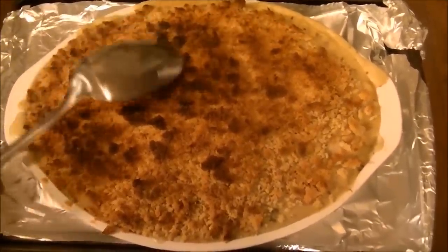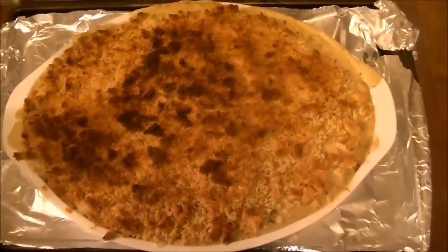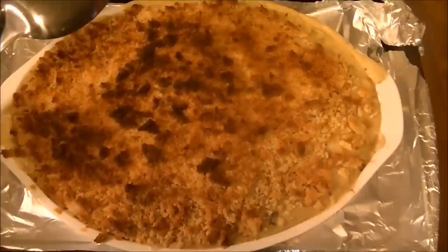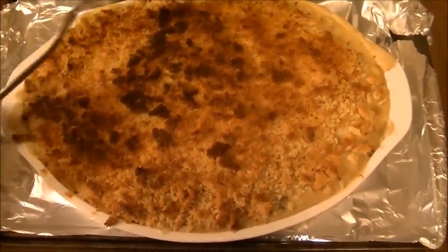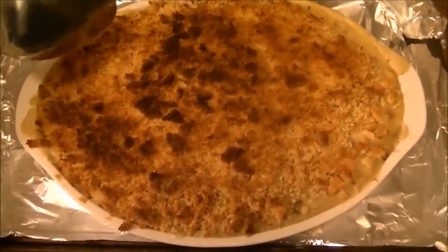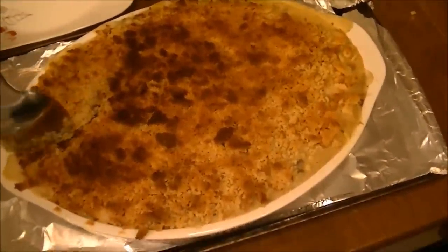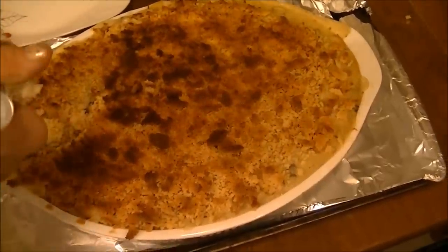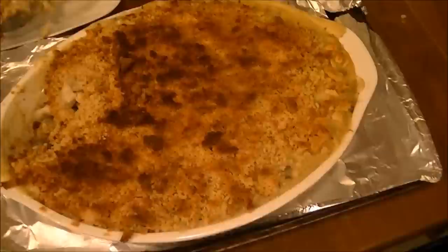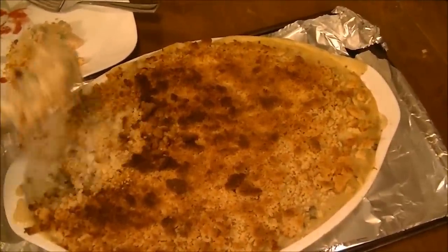I'm back. Isn't this beautiful? Oh, it looks so good. This cooked for — I cooked it for 40 minutes on 350, and it wasn't really heating up so much, so I turned it up to 400 and cooked it at 400 for 10 minutes. So it's 55 minutes all together. I'm just really excited to see what this is going to taste like, so I'm going to get some out. I want to make sure that I get the stuffing on the bottom out.